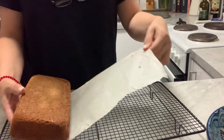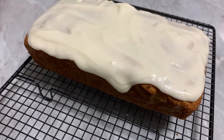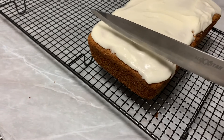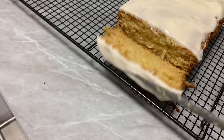When it comes to the icing, I used about a cup and a half of icing sugar, a couple of tablespoons of butter, and about a whole lemon — the juice of a whole lemon.